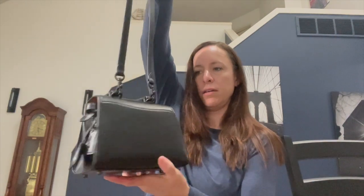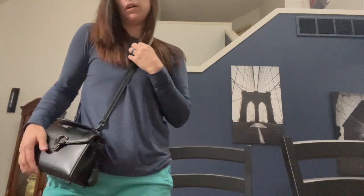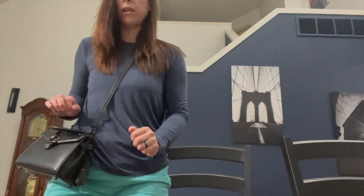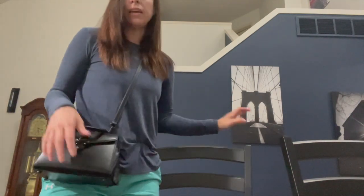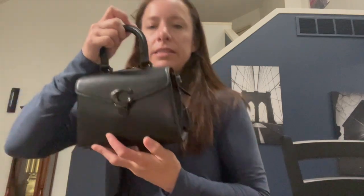Here's what the bag looks like with the strap on. The strap attaches to the back of the bag which helps it lay against your body. I have it on the middle setting. I'm five foot eight and a size eight, and I think it fits proportionately just fine.